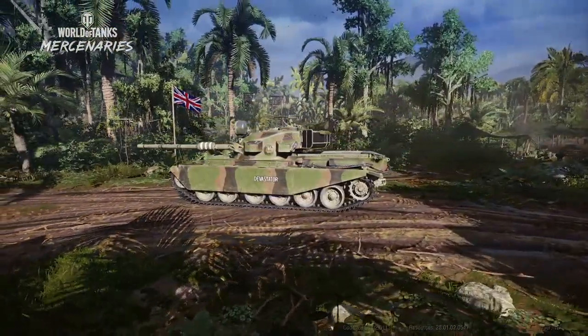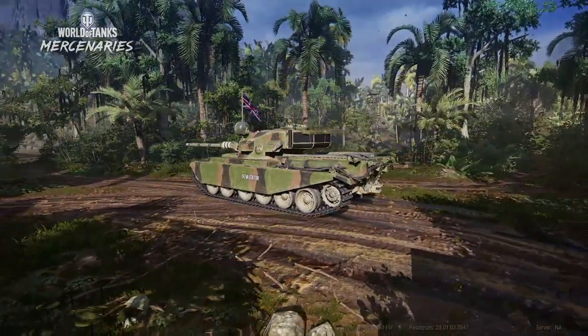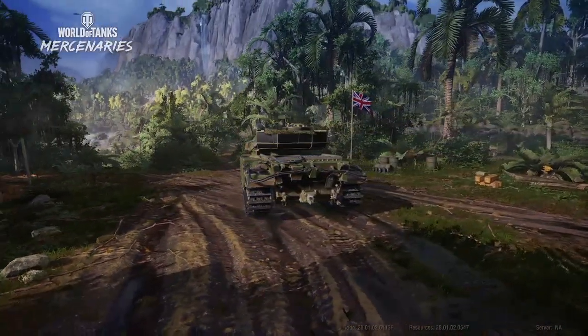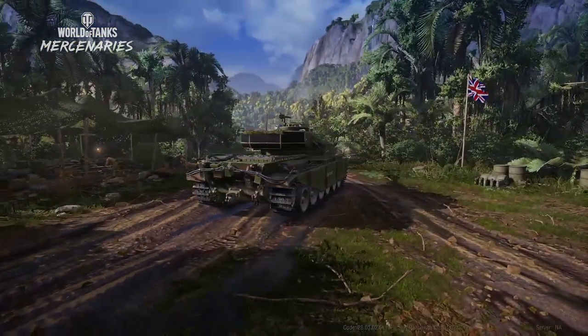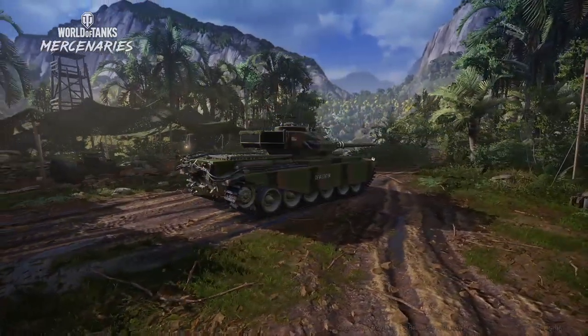This tank, after the recent buffs and nerfs to its medium tank brethren, is widely considered to be a fantastically average medium tank. It is often considered the Swiss army knife of mediums, the jack of all trades, master of none tank, but in short, this tank is considered to be one of the better medium tanks within the tanks of NATO countries and World of Tanks.